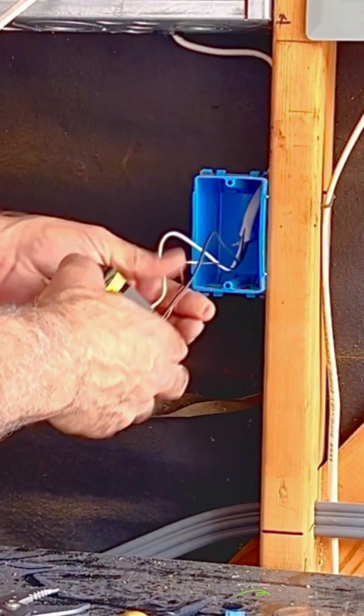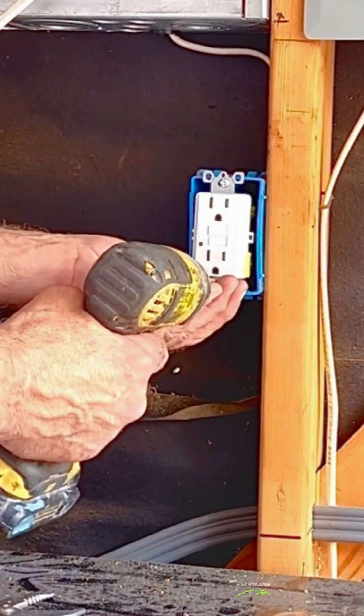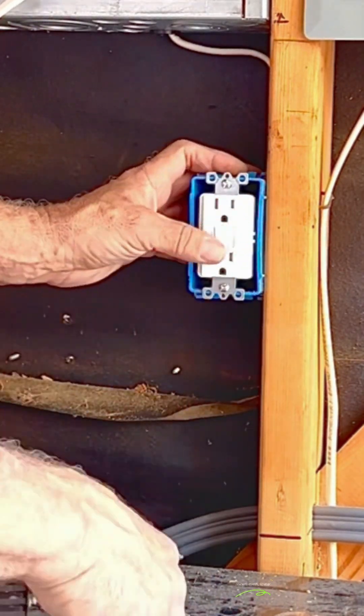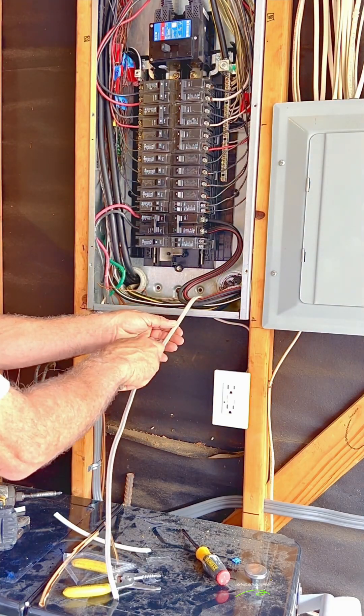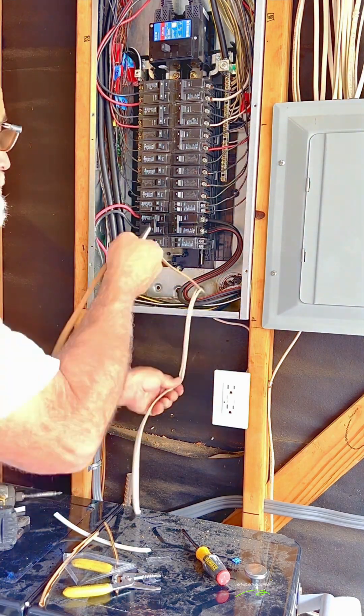Using a screwdriver will give you the tightest results. Push the receptacle into the box and screw it in. Installing the cover plate is pretty straightforward. Now let's connect the wires in the panel. Cut and remove the jacket with a sharp utility knife and remove the paper.